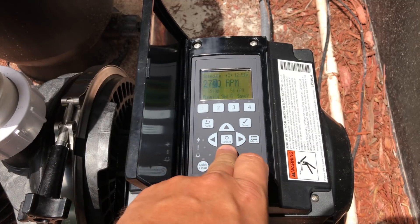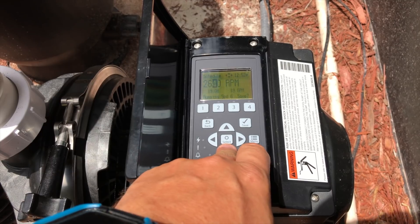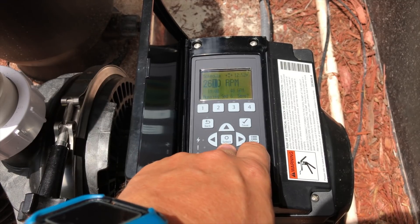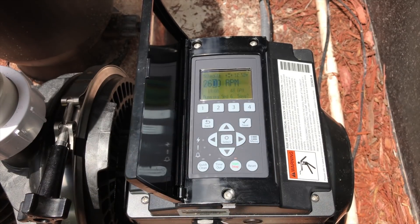Let's go ahead and dial this down until we don't get any cavitation at all. I don't hear any cavitation at 2600 RPMs or 48 gallons per minute. So we know now that the max we can push this system is 2600 RPMs before we start getting cavitation.